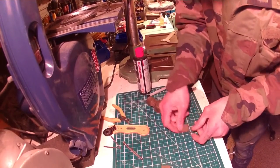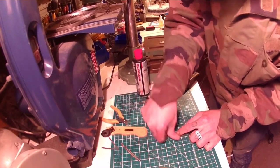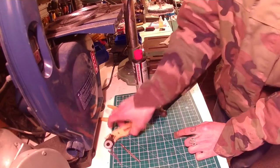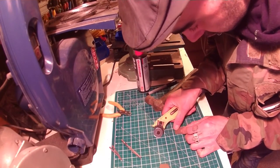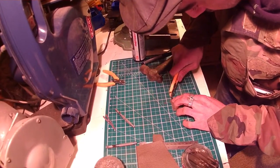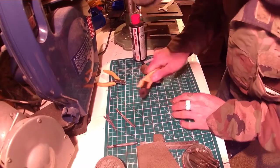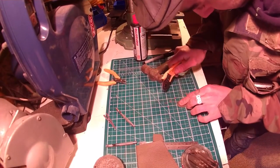It looks smart, you know, when you take corners off with a punch. It does. Further than that. Line them back up and just nick a corner. And you can never get them right, that's why it does look better when you do.